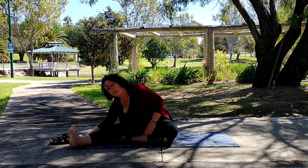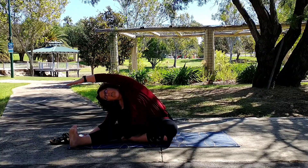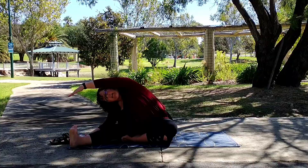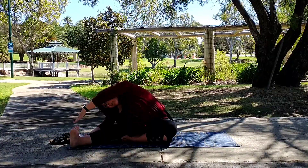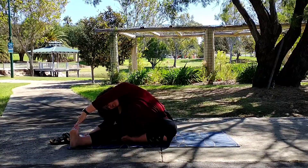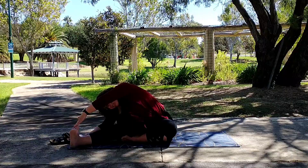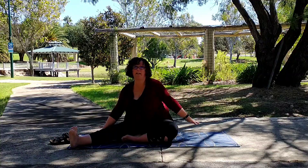Then release that hand to the mat and bring the left hand up and over. Find what you feel is your end range of motion there. Now take an inhale and on that exhale, deepen the stretch, reaching towards those toes. You don't need to touch if you find it uncomfortable — nothing should hurt in yoga. And gently release.